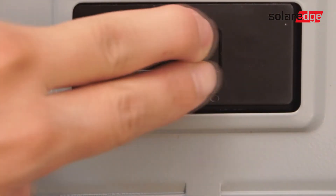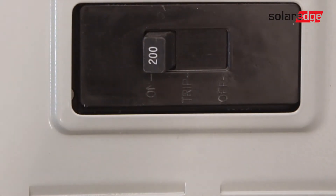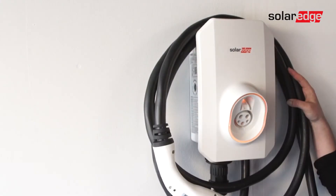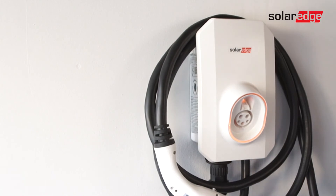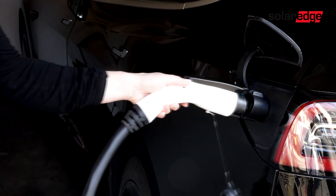Now that we are installed, let's turn the electricity back on in the house. Confirm that the Smart EV charger is ready for charging by noticing the illuminating LED lights on the front. And you're all set! You are now ready to charge!